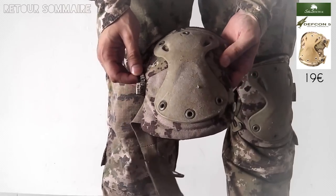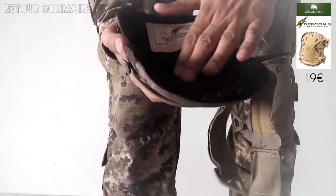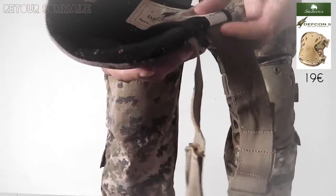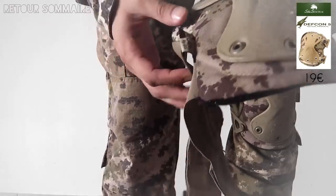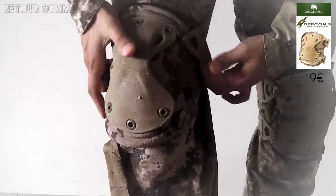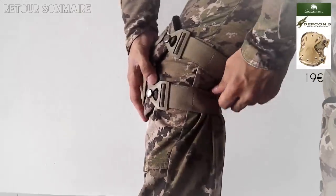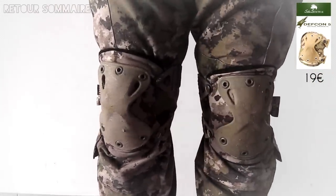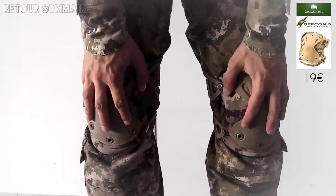C'est encore une fois un Defcon 5 Multiland. Ils disent que c'est ultra absorbant, ultra transpirant, que ça permet de bien aérer le genou pendant l'effort. Honnêtement, quand je joue, ça ne m'empêche jamais d'avoir une sensation de chaleur sur les genoux, mais ce n'est pas spécialement gênant. La fixation est assez simple, très classique, mais elle tient très bien. On les insère dans les poches du pantalon, on peut les régler avec des velcros. Il ne faut pas trop les serrer, sinon quand on joue, ça finit par faire un point de compression, ce qui est désagréable. Mais en l'état, c'est excellent.